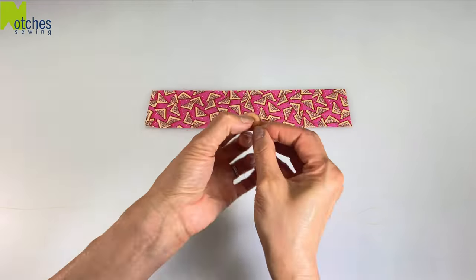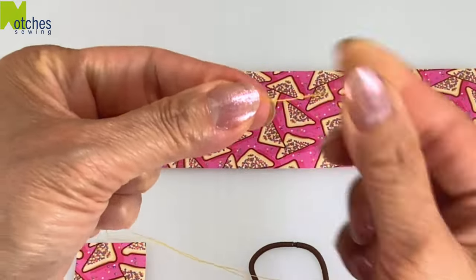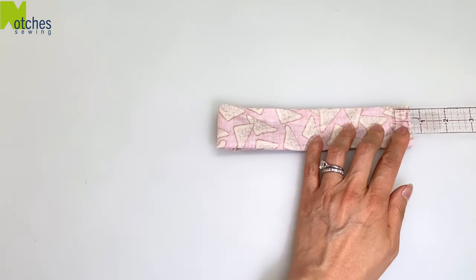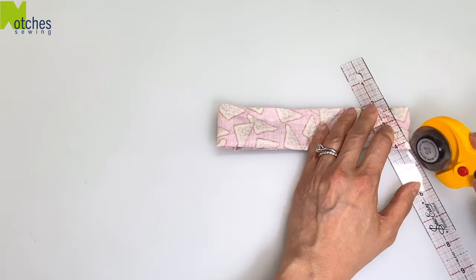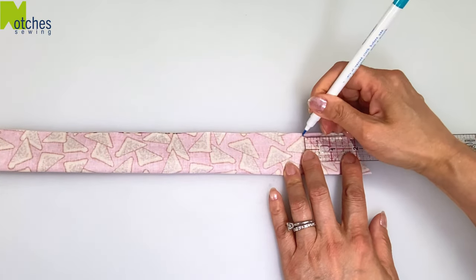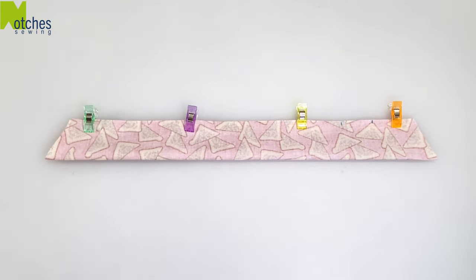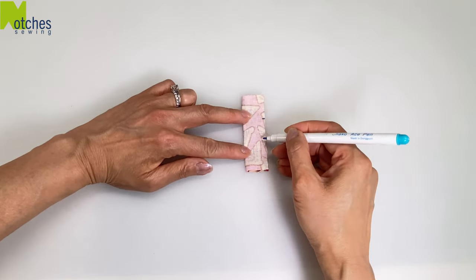Thread a needle with a nice long length and knot together at the end. Fold the long piece in half matching the edges and then fold in half again. From the top right corner mark in three quarters of an inch. From the bottom corner to that mark, cut away the sides and then open up. From the top right corner mark in one and three quarter inches, then mark one and a quarter inch — we'll leave an opening between these marks. Clip or pin if you need to. Fold the smaller piece in half matching the longer edges and then mark a one inch opening in the center.